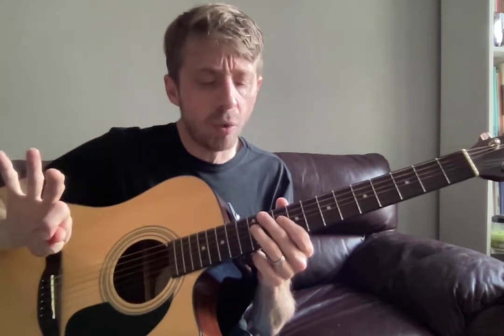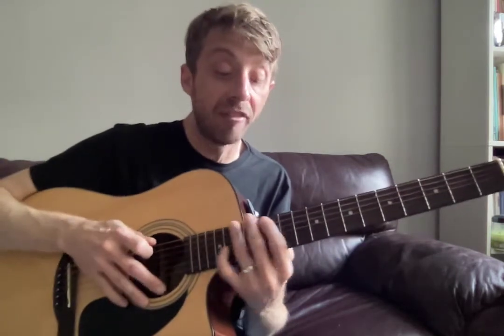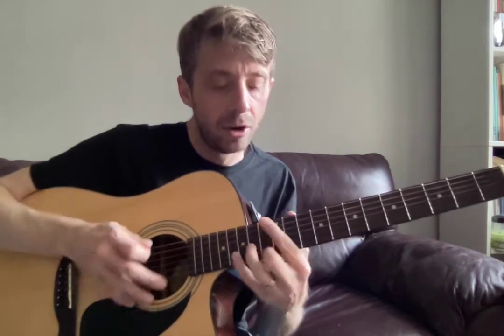So just this one riff I think is a great start. Once again we're in the key of F major — F major pentatonic. So if your first position is down here, we're going to drop it down to our fifth position.